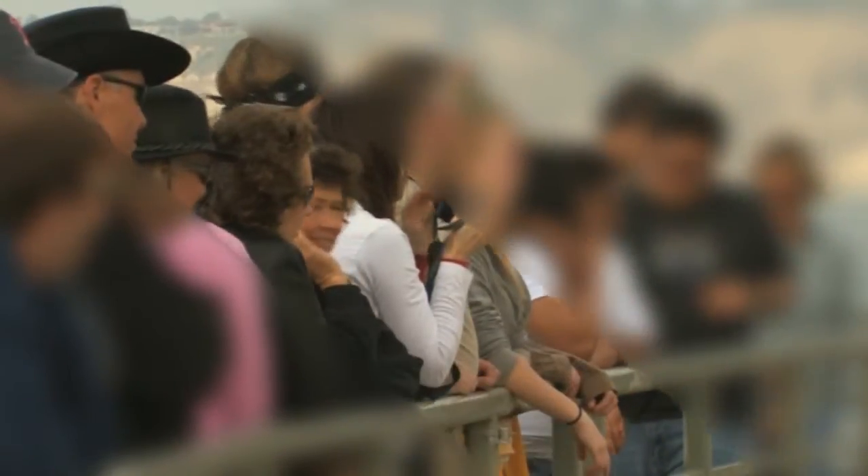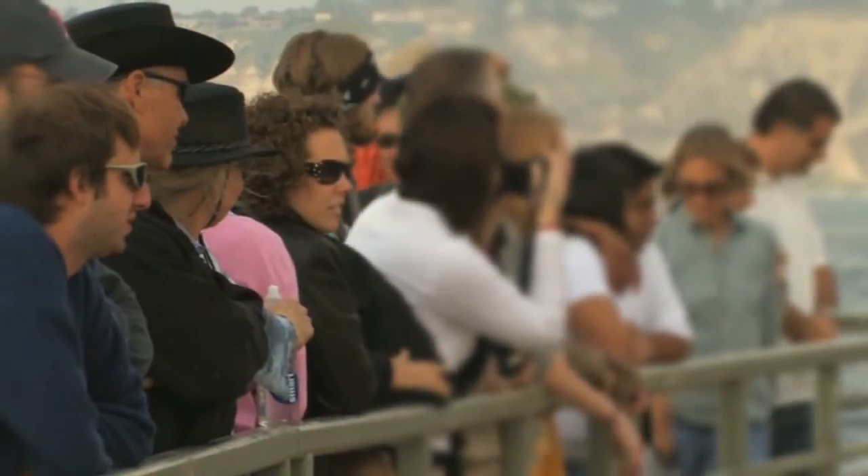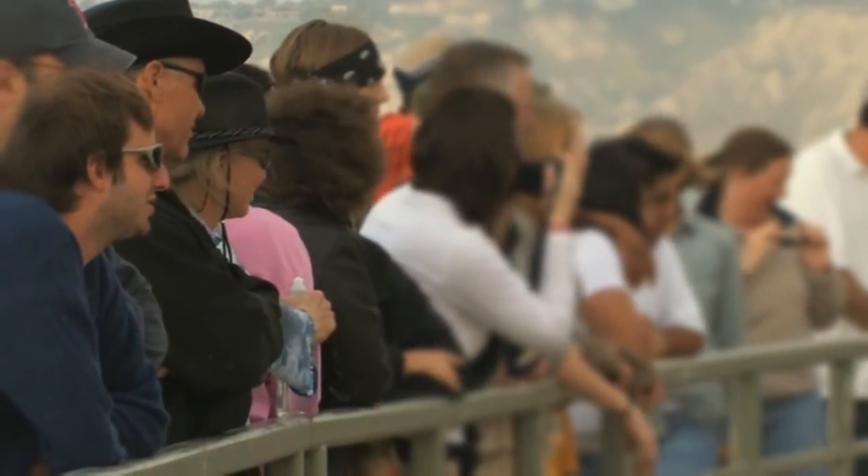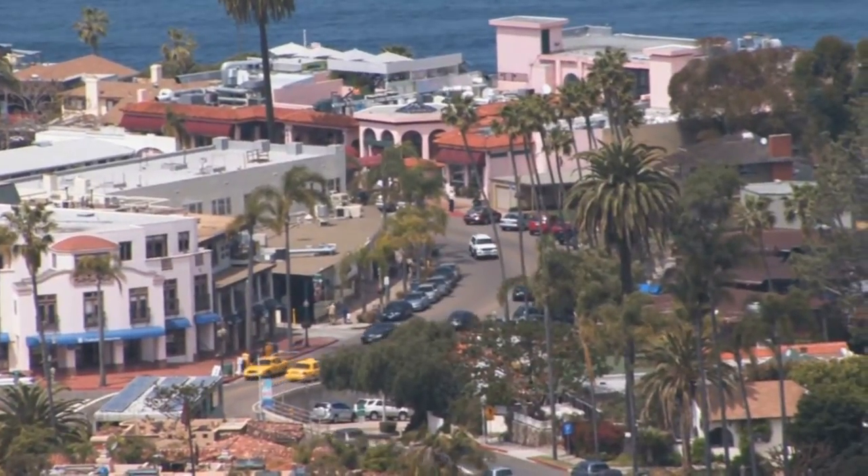The RackFocus effect defines a ribbon of clear focus that cuts across the image at any position and angle. It then blurs the picture as it gets farther from the ribbon. The RackFocus effect is great for artificially controlling the center of attention, or even making a scene look like it was shot with miniatures.